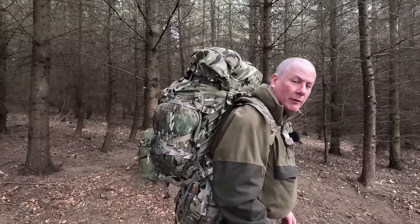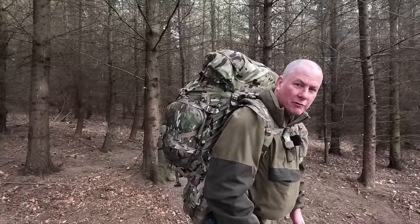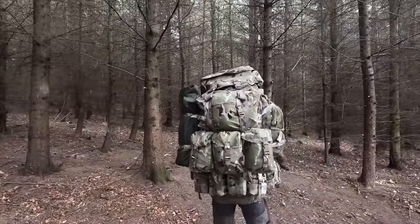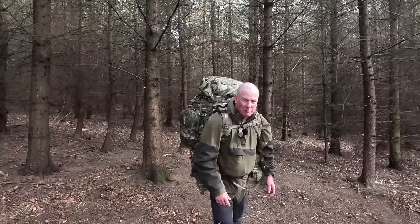Today I've been testing out the Kit Pimp Pathfinder 150 litre bergen. As you can see I've took the side panels off and I've got it on with my webbing - it's so much comfier. I've still got quite a lot of weight on it so I'm feeling it a little bit because it's about a 25 minute walk from the car to the edge of the woods.